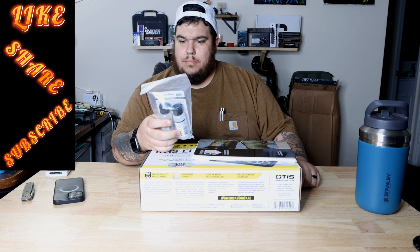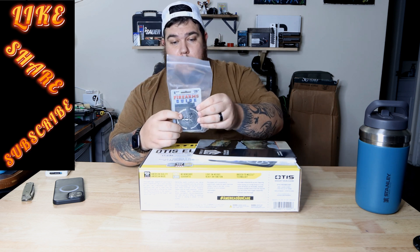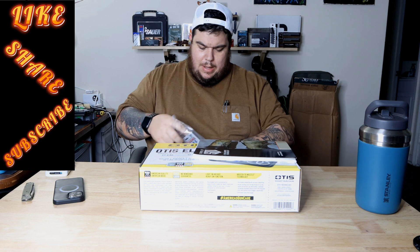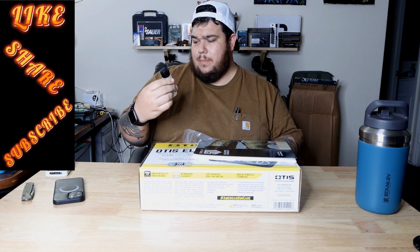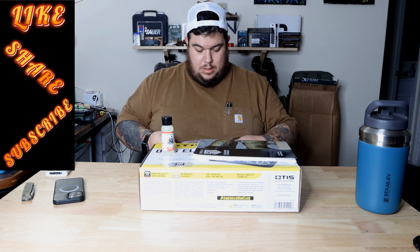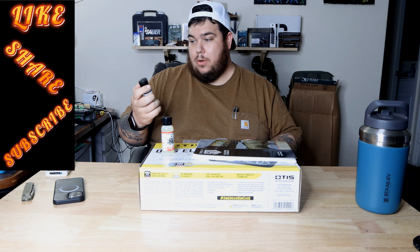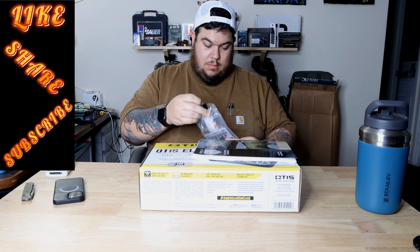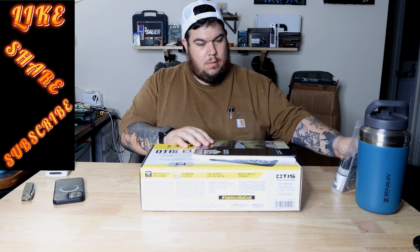We have a gift card to the Firearms Guide — a six month subscription. We have some Modern Spartan System Spartan Accuracy Lube. And then we have Carbon Destroyer, also Modern Spartan Systems.